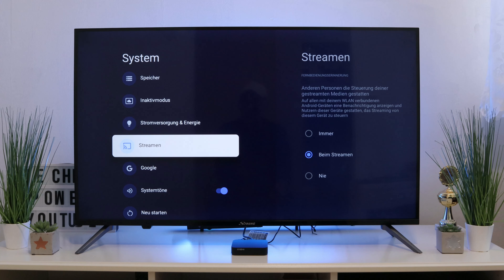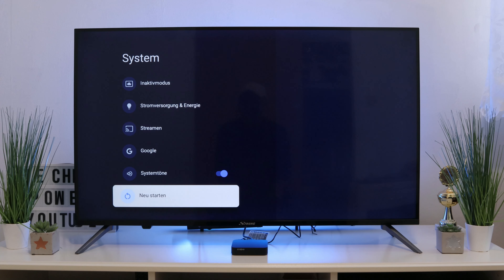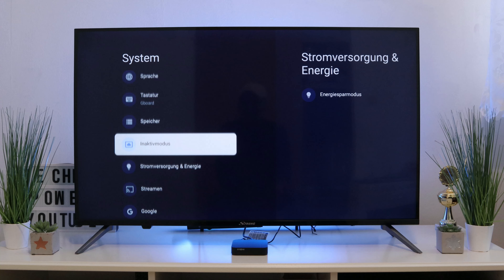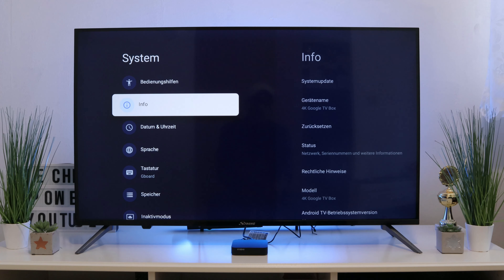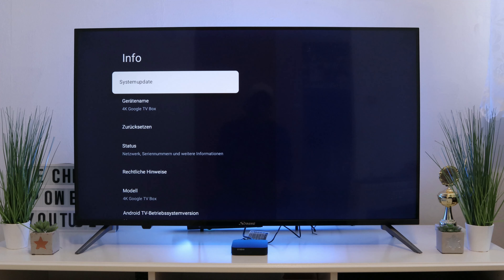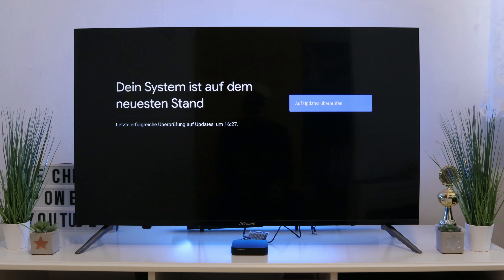Streaming is an important point — you can stream your device to the box. Unfortunately, as with the Leap S1, it only works with Android and not with Apple or iOS devices. This is understandable since it is a Google box running Android and Google as the operating system.